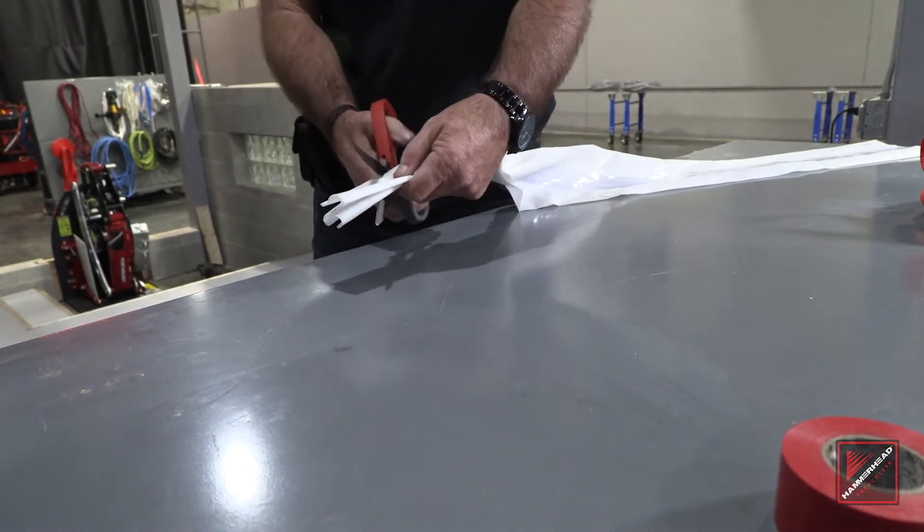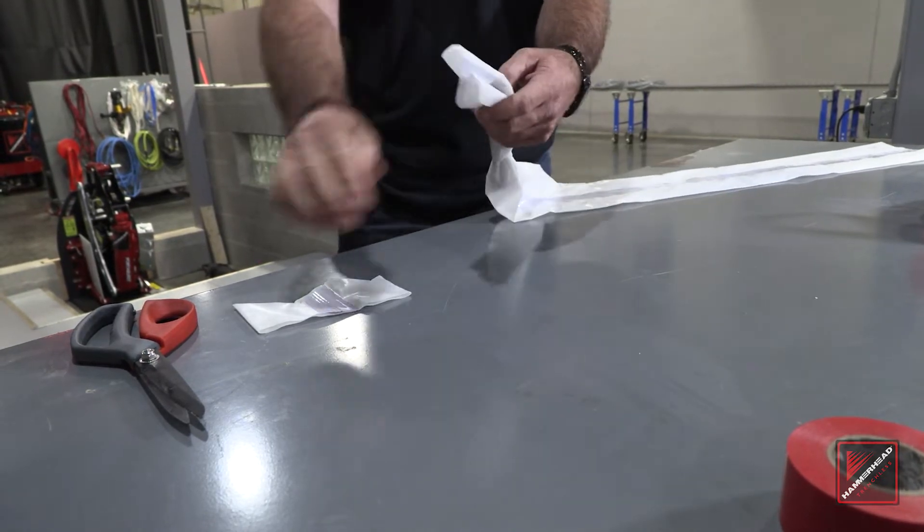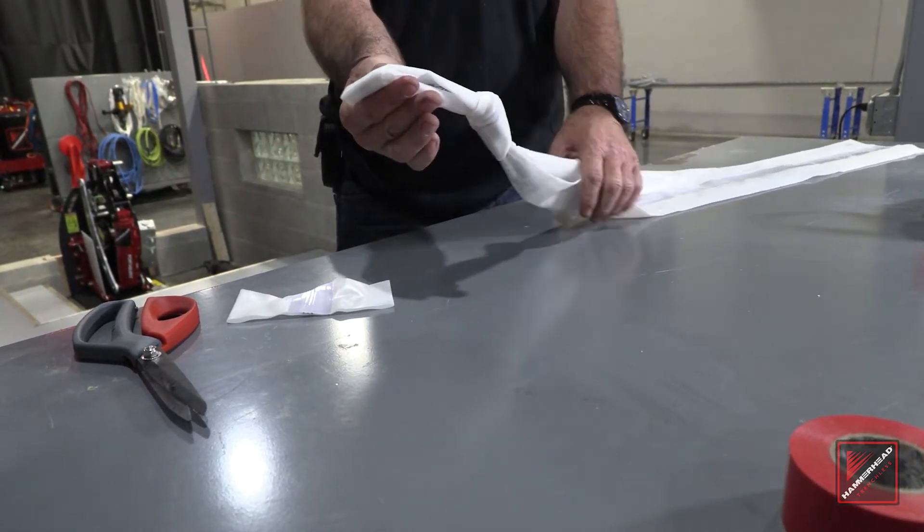What we do is we cut this at a 45 degree angle, and the reason we do this is when we pull back you don't have a straight edge that could get caught in the nozzle.